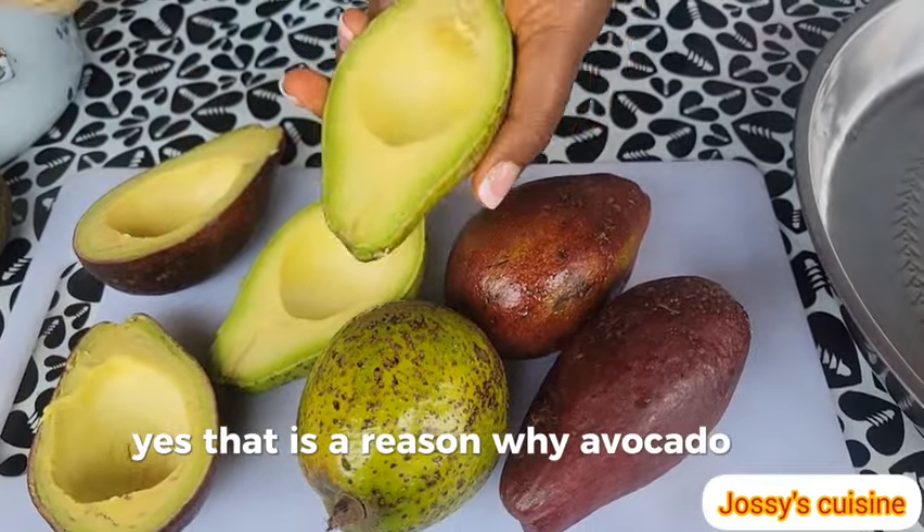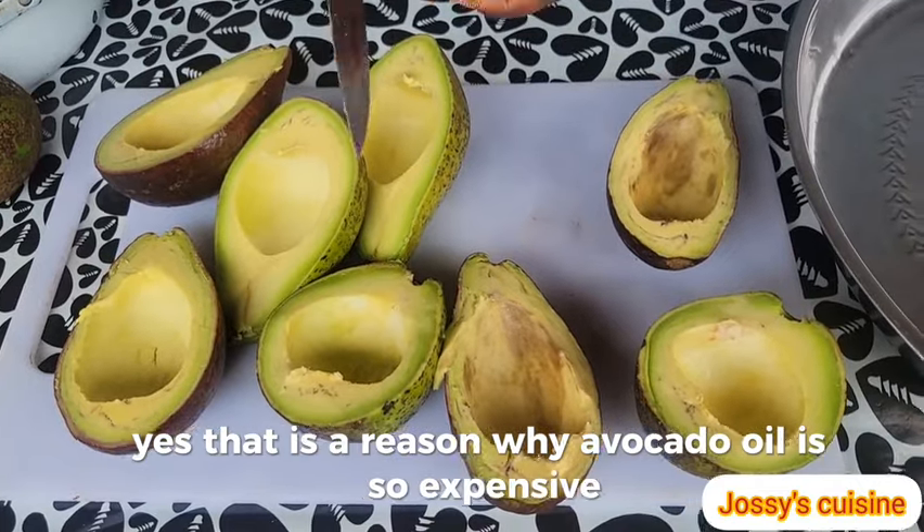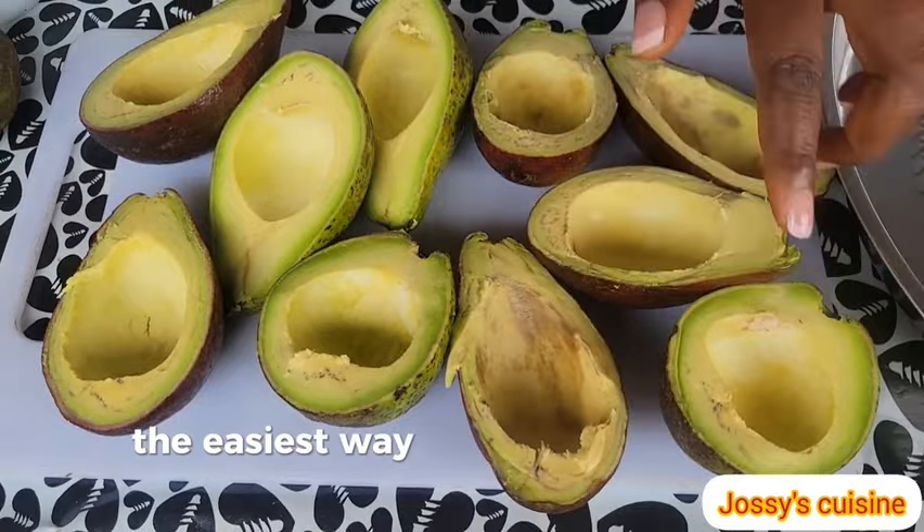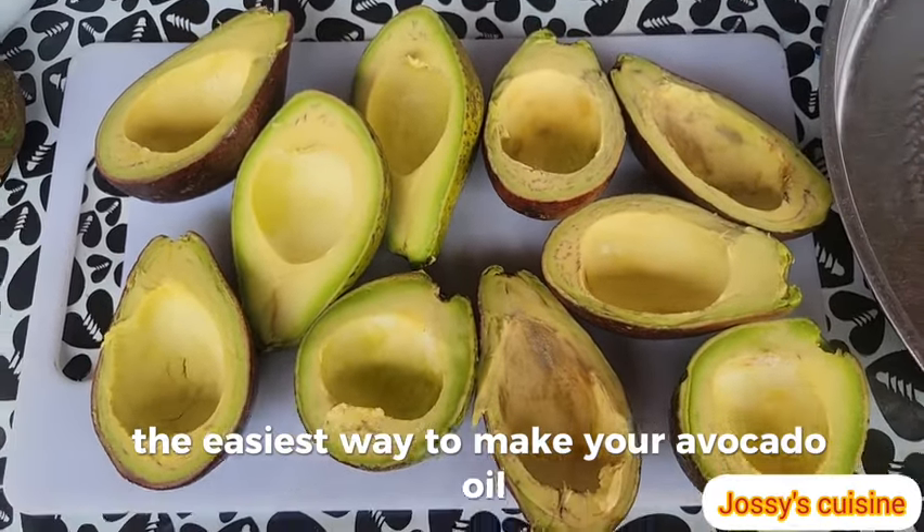That is the reason why avocado oil is so expensive. Stay tuned — let me show you the easiest way to make your avocado oil at home.